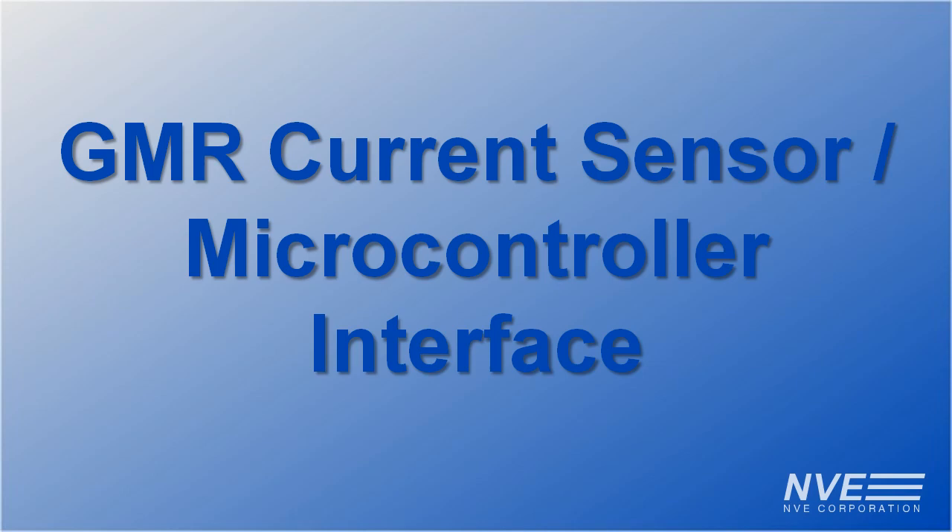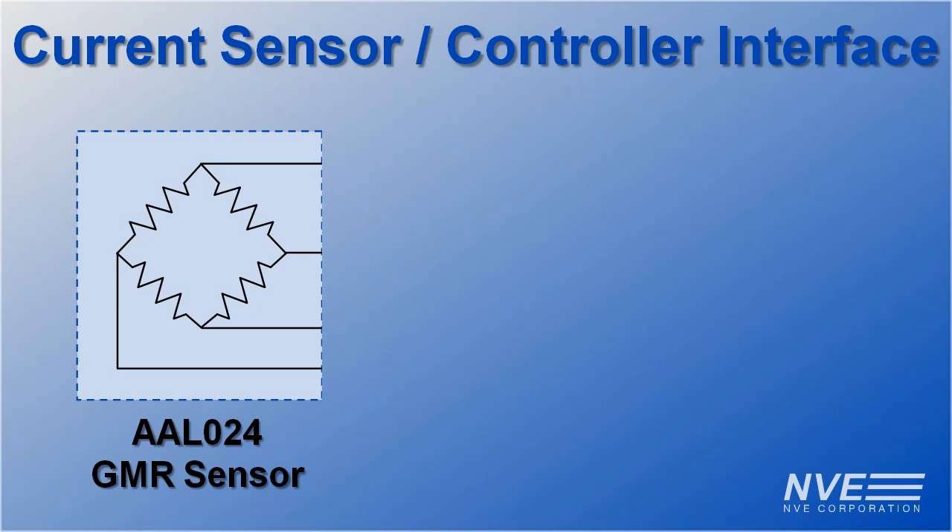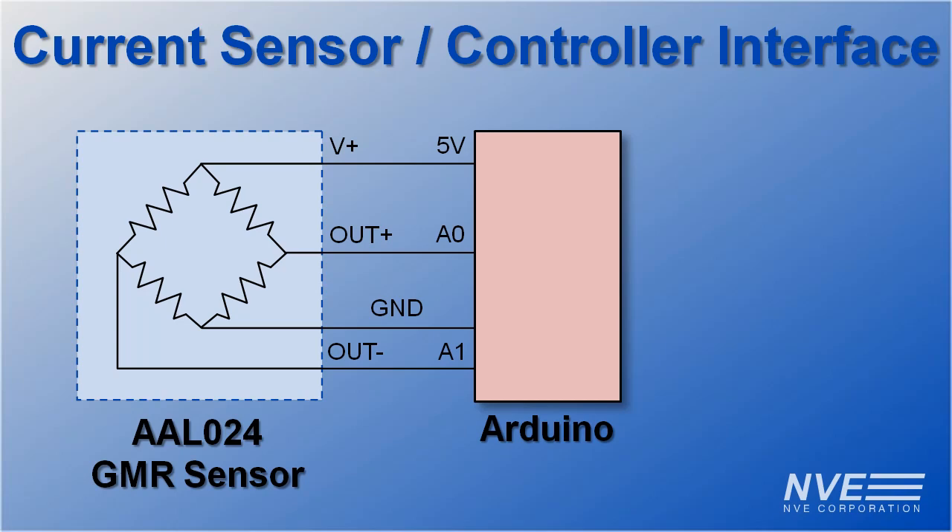Hello, today we're demonstrating a microcontroller interface to an AAL024, which is a remarkable new GMR sensor for sensing current through circuit board traces. We'll also calculate true RMS current. The sensor is a high output bridge, and we'll use an inexpensive Arduino for the demonstration.